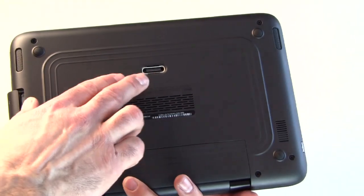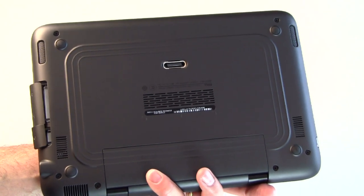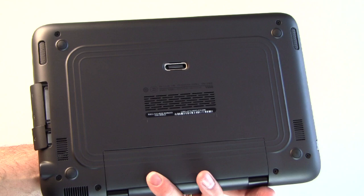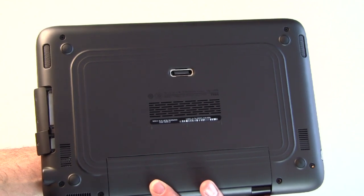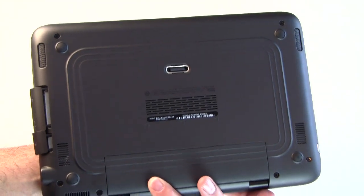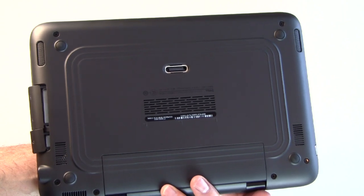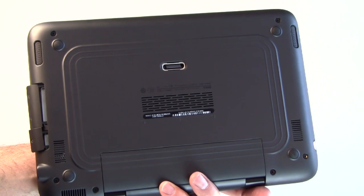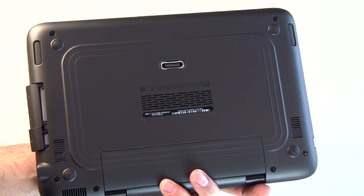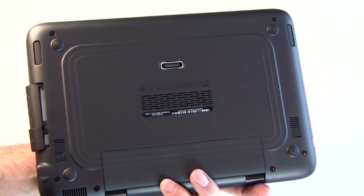Flip the device over and you've got a docking station port, which allows you to dock the system to an optional powered Dell docking station. Underneath there's also a pair of speaker ports — pretty good sounding speakers. The battery is not user serviceable; it is a four cell battery capable of about four hours of active time on a charge, and is only factory serviceable and replaceable.